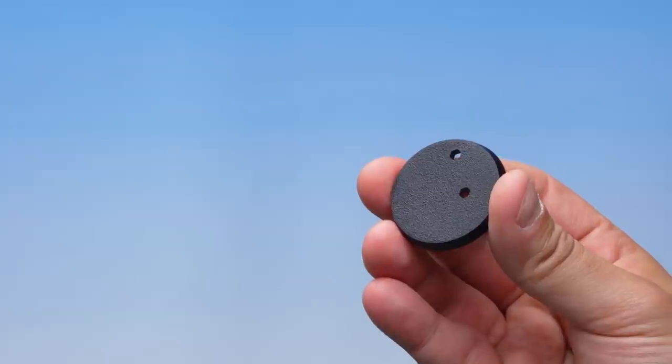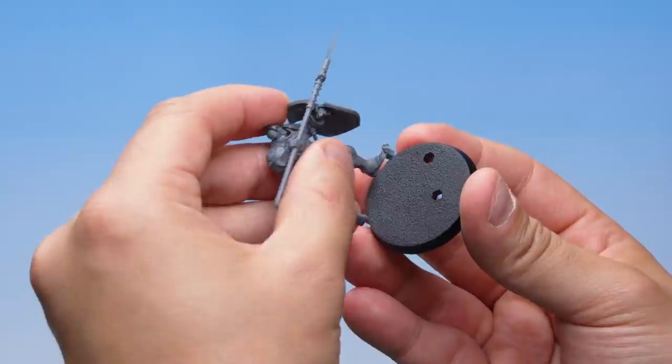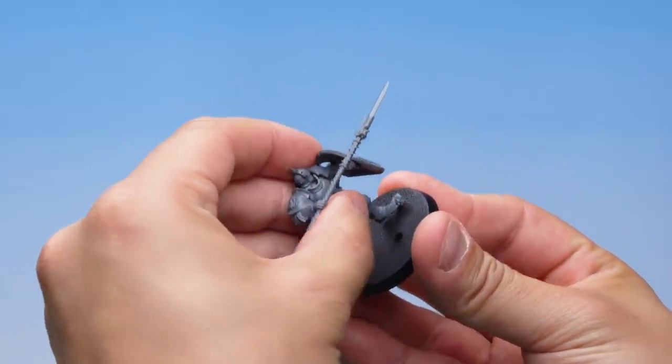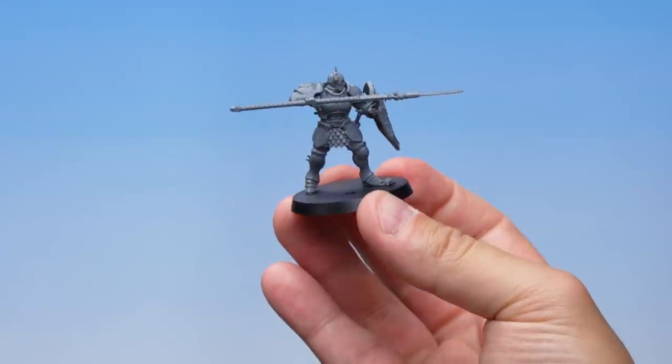With our Stormcast Eternal built, we now have to place it onto its base so it can stand up to the forces of chaos. On the base there are two holes — take the peg on the Stormcast Eternal's foot and place it in the outer of the two holes, the one nearest the edge, and simply press it in. There we go — that's our Stormcast Eternal Vindictor built.